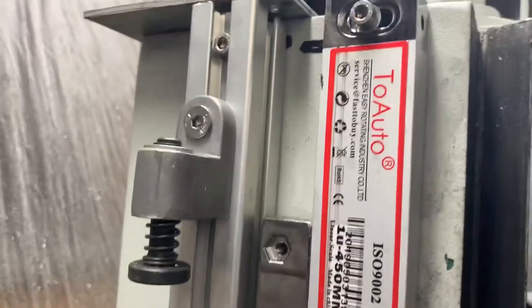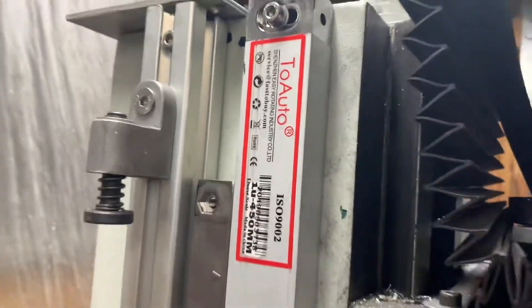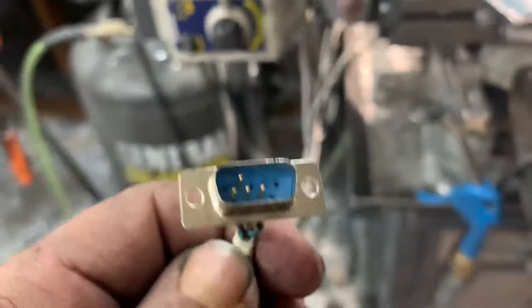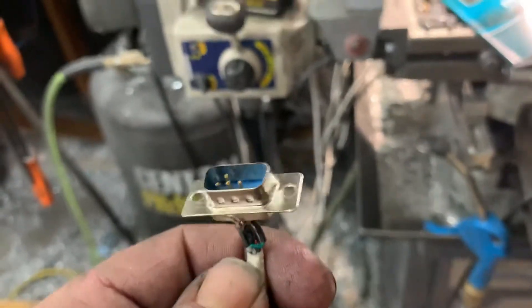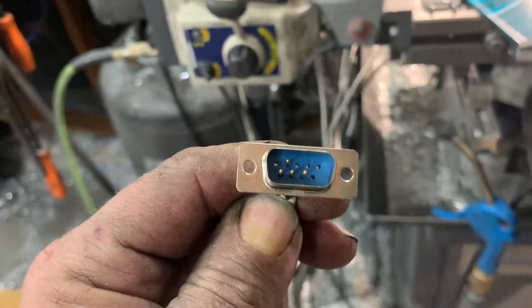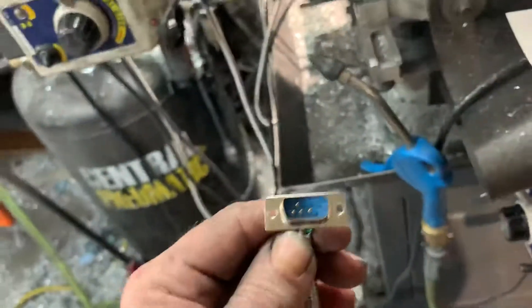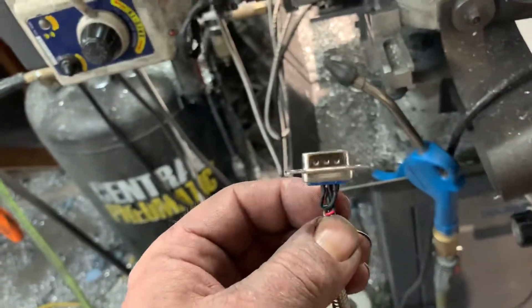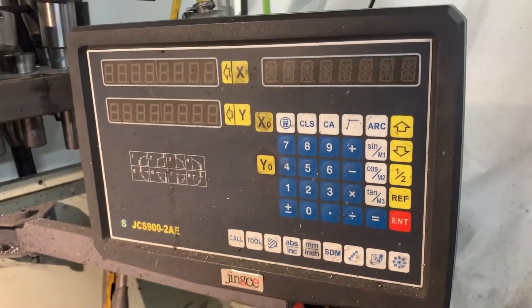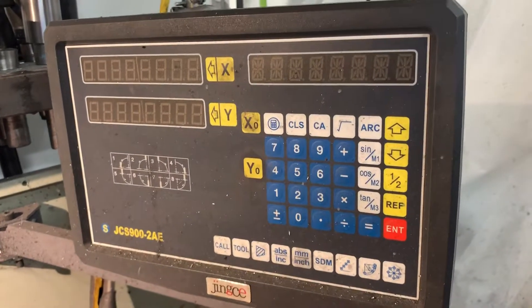I've got the Faast to Buy one-micron glass scales, and apparently I didn't know this — the DB9 connectors can be set up differently for different displays. I talked to a reseller who also sells the D80 and they told me those scales would work. I've also got these JCS 900s, two-axis and three-axis, and they work great — the Jinxies are fine displays and I've been happy with them.